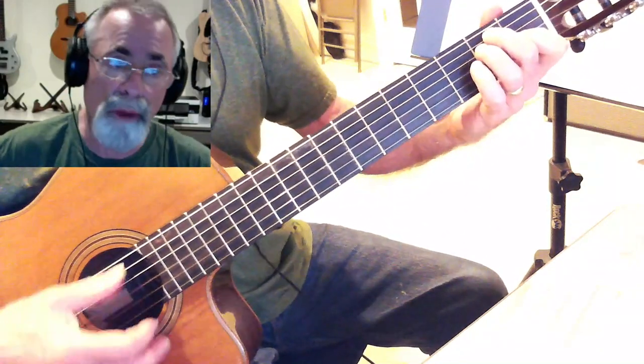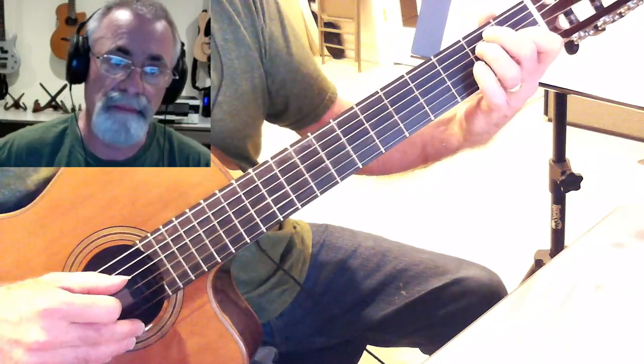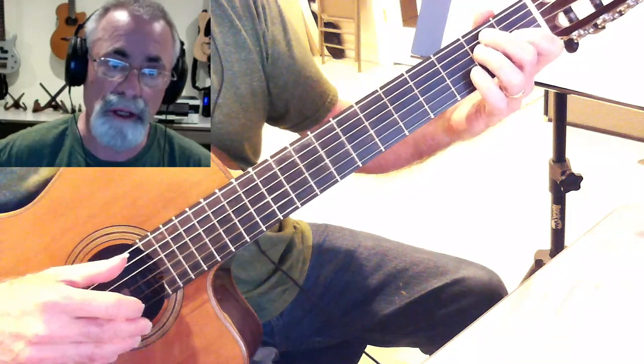So what I'm going to do is I'm going to hold my E in this E shape right here. And I'm just going to do the little lick with my pinky finger, like so.